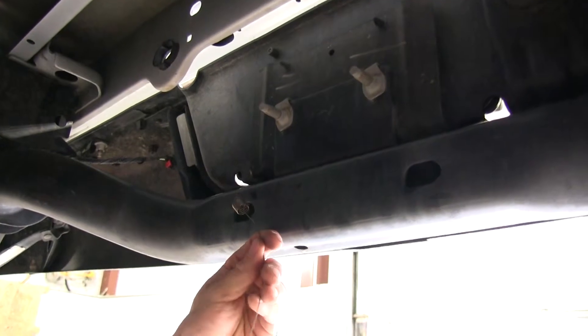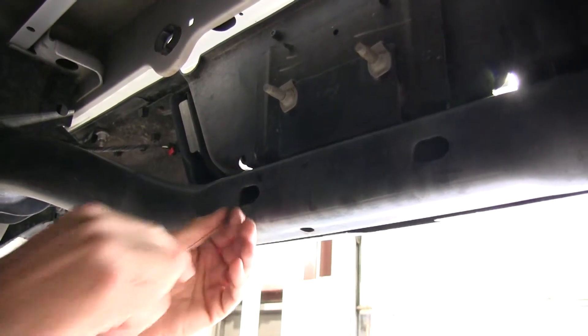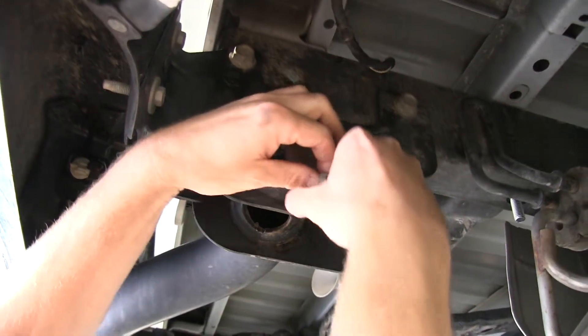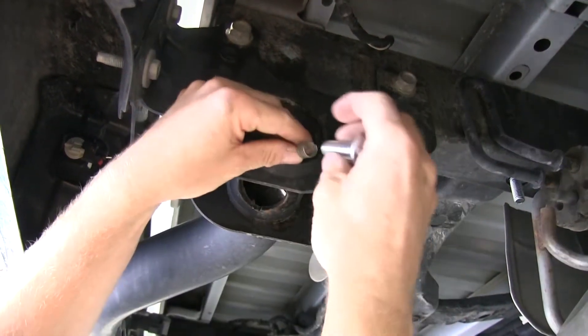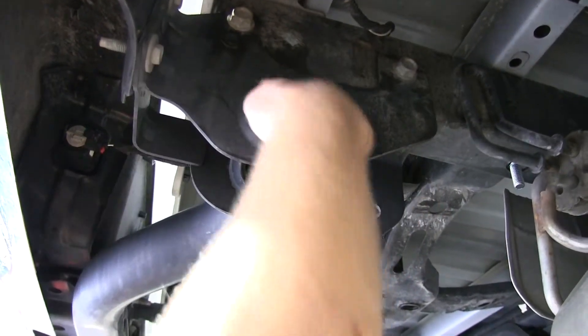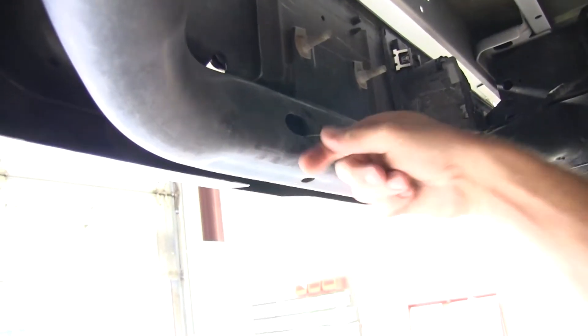Our next step is to go ahead and fish wire the 1.5 inch carriage bolts and spacers through the end of the bumper support and to the center of the bumper support down at the bottom. We'll pull them through and leave the fish wire in place.